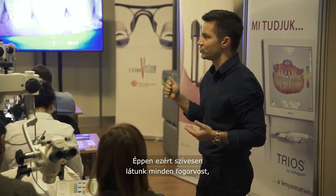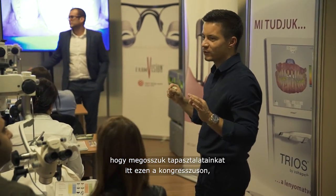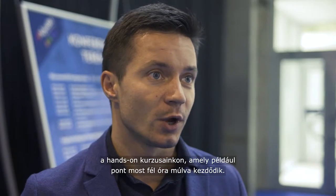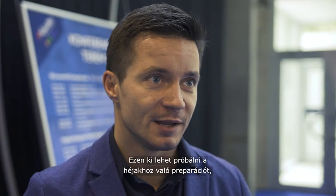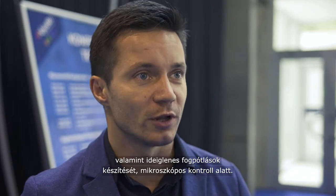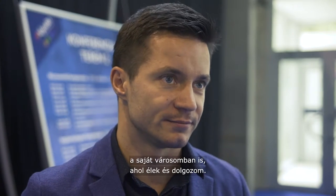We welcome all dentists — this is what we share during congresses, what we do during hands-on courses, and what we are going to do in half an hour right here: the hands-on, doing the preps for veneers and making the provisionals under microscope control.